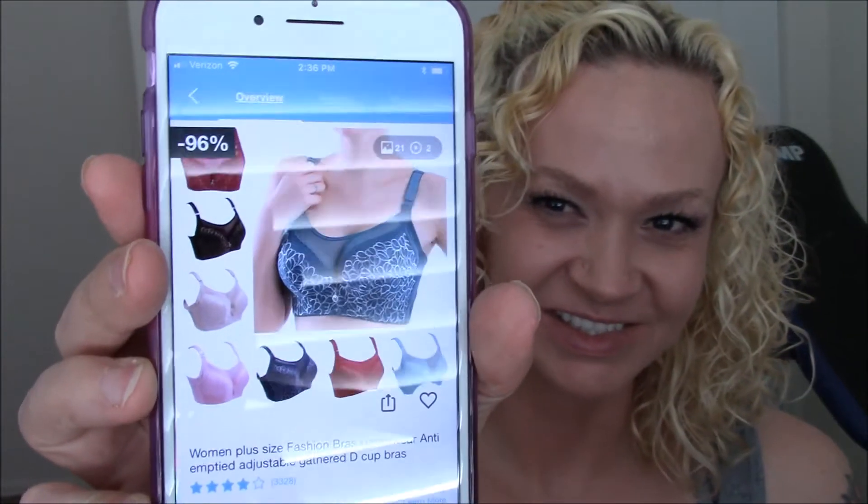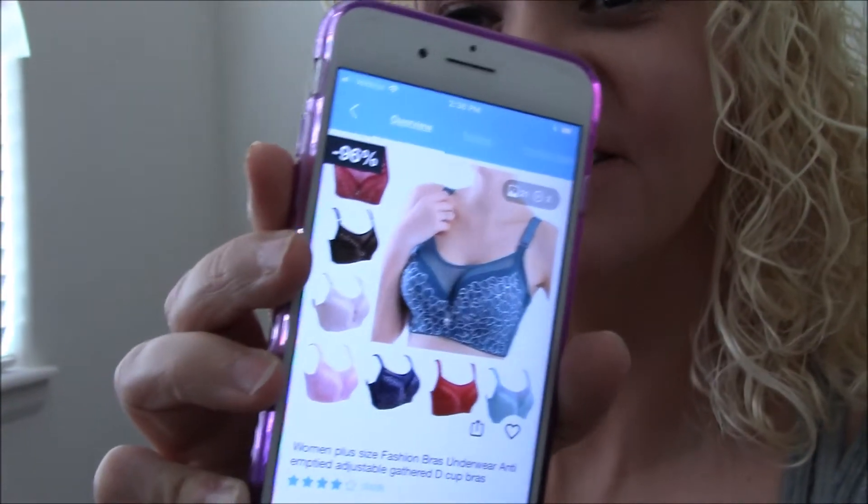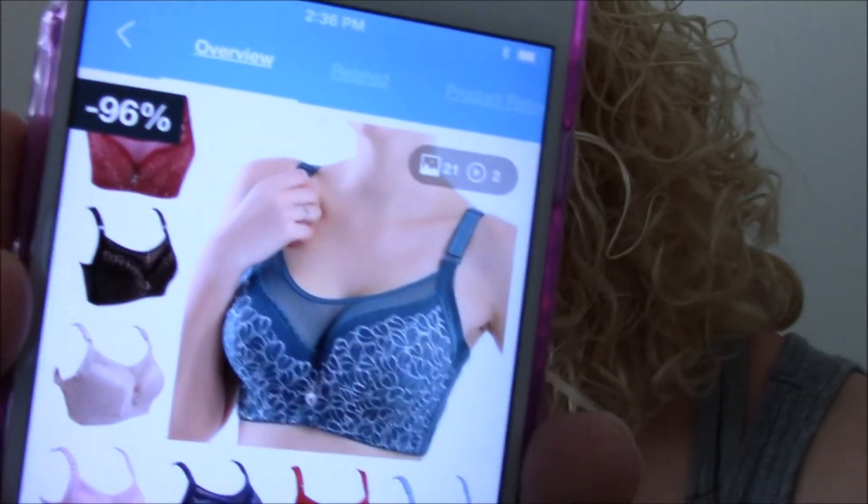So the first one is a woman's plus-size fashion bra — underwire, anti-emptied, adjustable, gathered D-cup bra. That's a lot of words. Okay, that's what it's supposed to look like. First item ever ordered on the Wish App. Let's see if it looks promising.